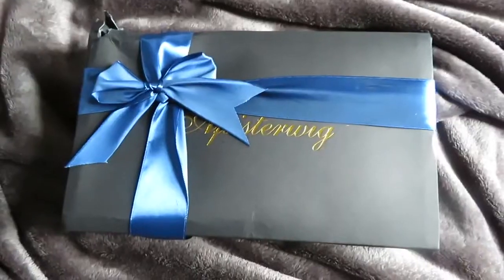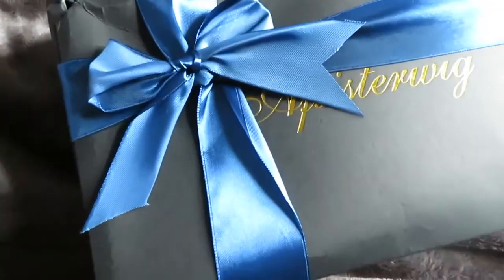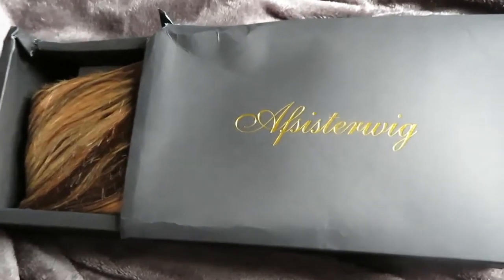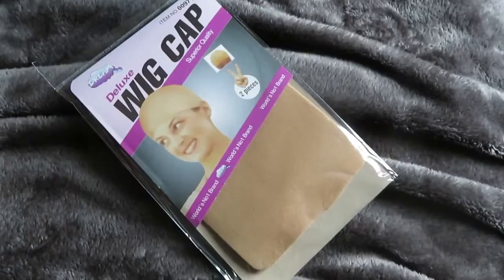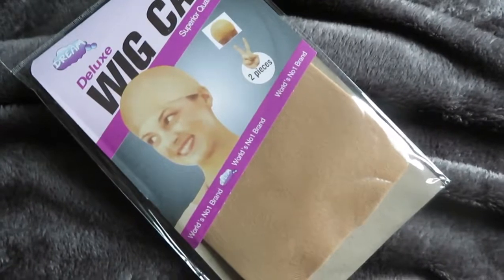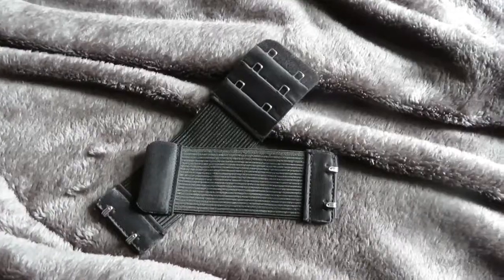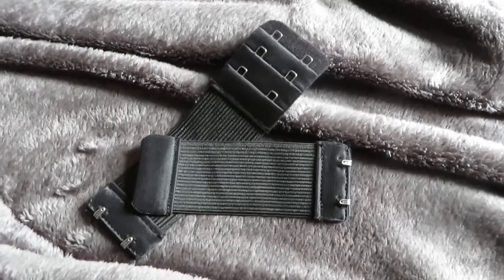I'm first gonna start with the unboxing and packaging of this wig. So as you guys can see, this wig came in this black box that just says AS Sister Wigs on it with some gold foiling. The entire box is black and it just slides open and you can see the wig inside. They also included some wig caps, a little hair tie with a decoration on it, and the adjustable band that goes inside. The hair had a hairnet around it and tissue paper inside to help keep its shape.